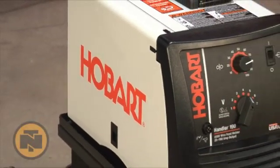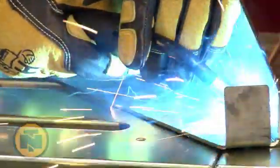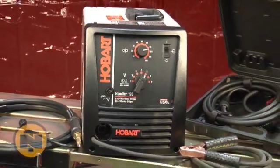The Hobart Handler 190 Flux Core and MIG Welder gives you professional performance in a portable, compact package. This 230 volt welder delivers 25 to 210 amps to weld mild steel, aluminum, or stainless steel.